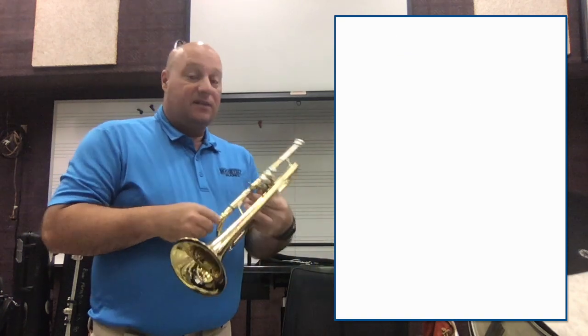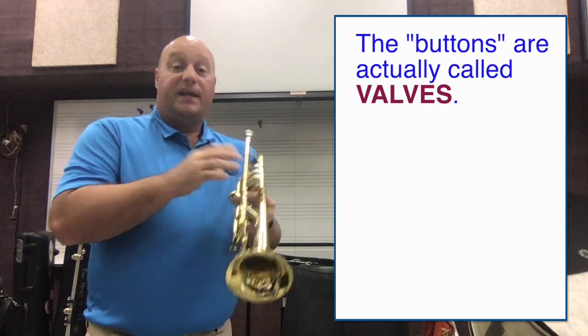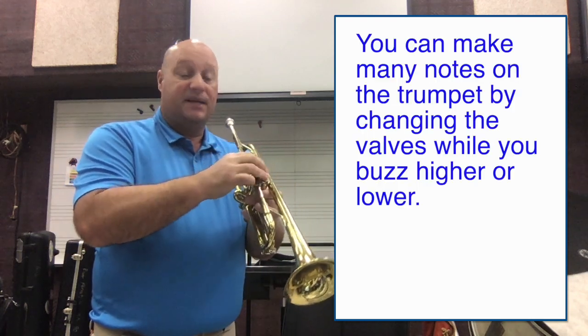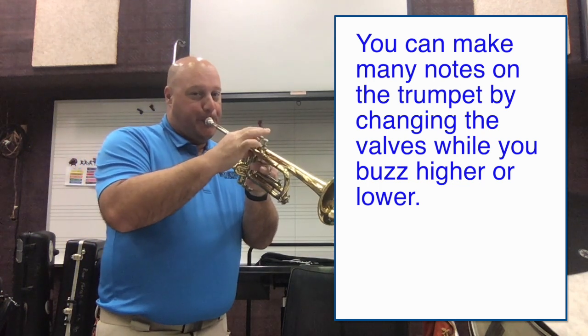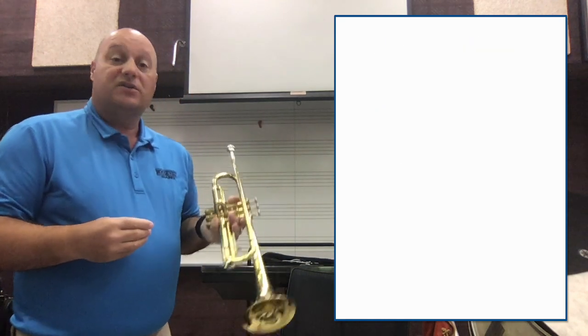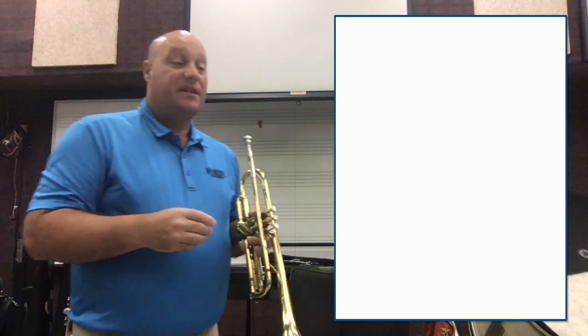Now you might think there are only three buttons on a trumpet, so it can only make three notes, but actually it can play a lot of notes. By buzzing my lips and pressing buttons down, I can get all the notes. Here's a little song that you might recognize that's fun to play on the trumpet.